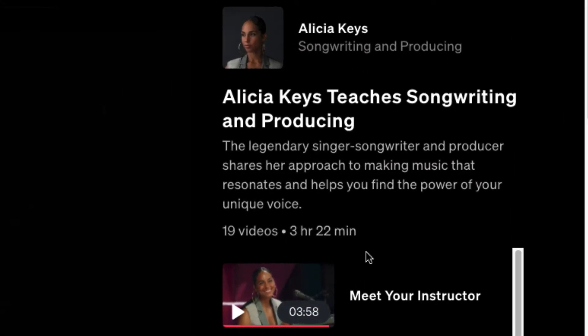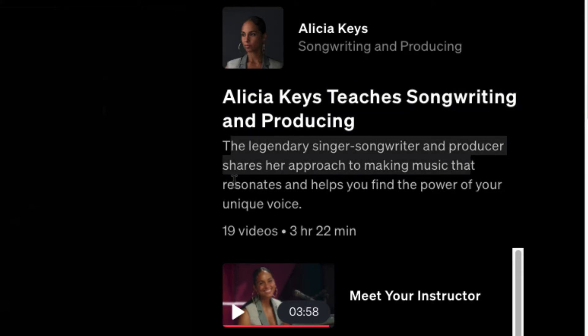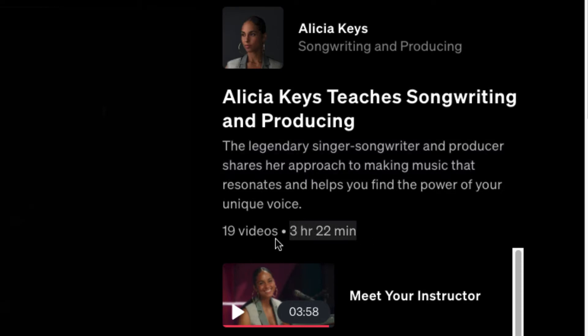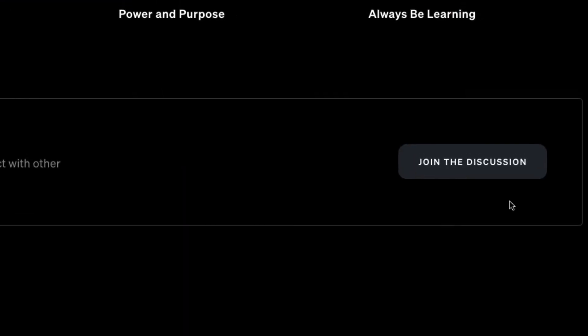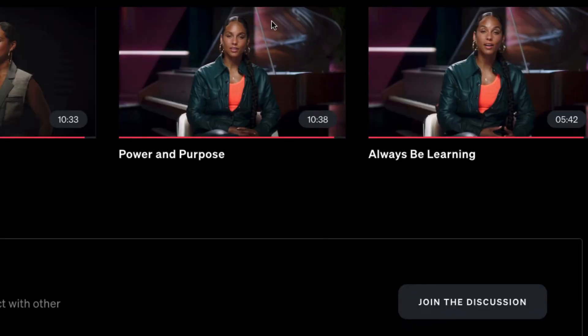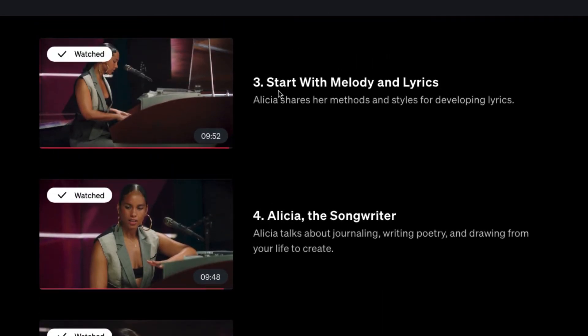The PDF is shorter than others, but let's look at the videos. Alicia Keys teaches songwriting and producing — the legendary singer-songwriter and producer shares her approach to making music that resonates and helps you find the power of your unique voice. It's three hours and 22 minutes across 19 videos. You can download the workbook and there's a community section too. The first video is 'Meet Your Instructor' — a six-minute video covering her musical foundation and influences.